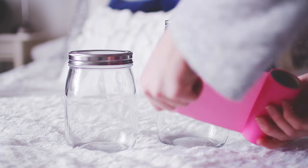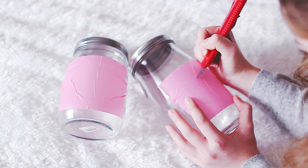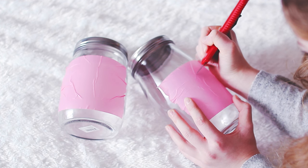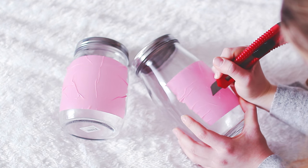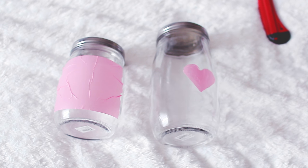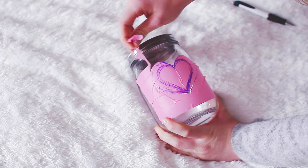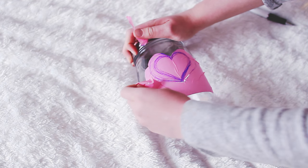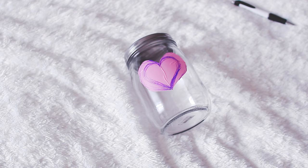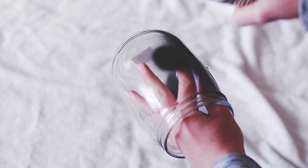Start off by taking your wide washi tape and put some washi tape on both jars. Then you're going to start drawing or cutting out a heart — and mine failed, really really failed as you can see. I really recommend drawing a heart with a Sharpie or a pen beforehand so you can just cut it out and then remove the other washi tape. Then take your black spray paint and spray paint — you're obviously supposed to do this outside, but I did it in my room.